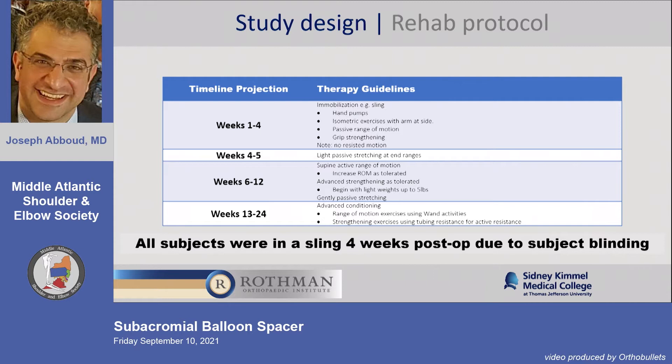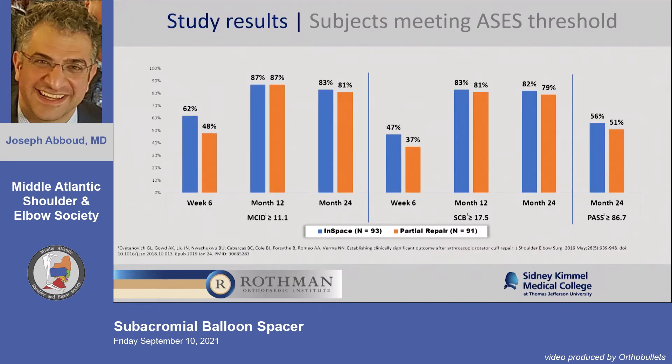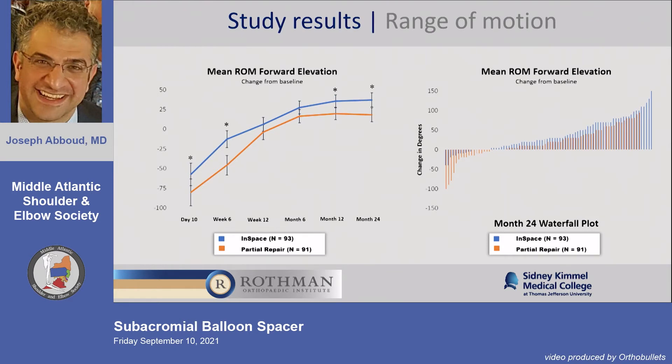We collected tons of patient-reported outcomes. There was 88% subject retention — patients were certified-letter hounded if they weren't coming back. The total enrollment was 162 patients: 83 in the InSpace group, 79 in the partial repair group, with an average age of 66. Significant improvements were seen in both groups across outcome measures, including ASES. Forward elevation was statistically significantly better in the InSpace group at day 10, week 6, month 12, and month 24.